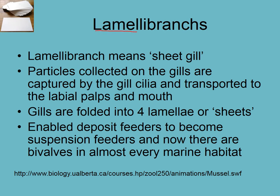Bivalves are called lamellibranchs — 'lamella' means sheet and 'branc' means gill. Particles are collected on the feather-like gills and then transported along to the labial palps and the mouth.